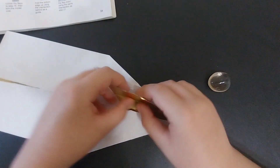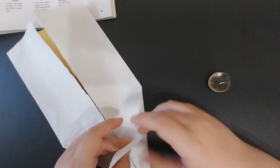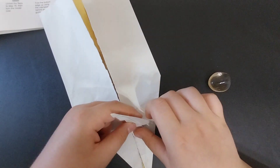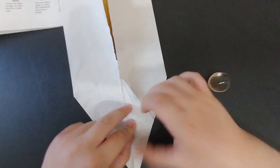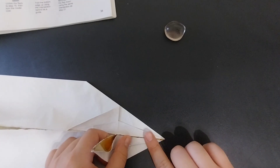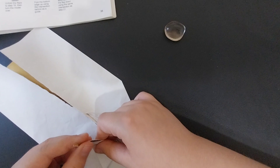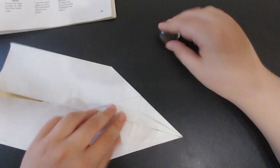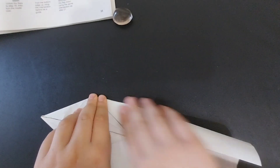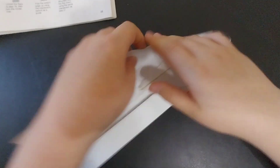Then you are going to petal fold both of the flaps down like that. Next you are going to fold the edges in from that point, aligning them, and repeat that on the other side.